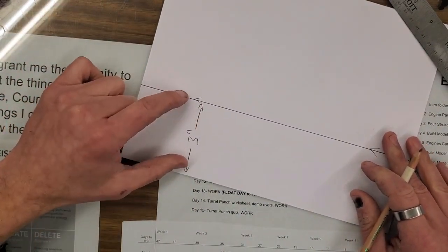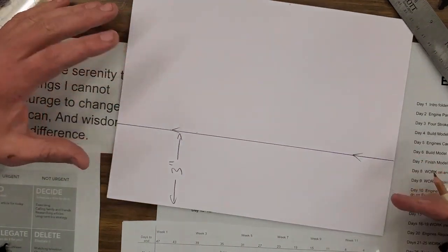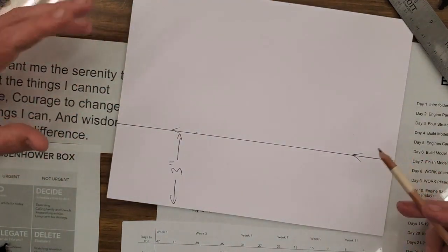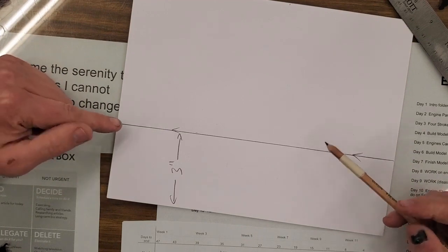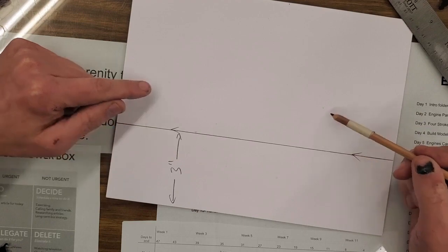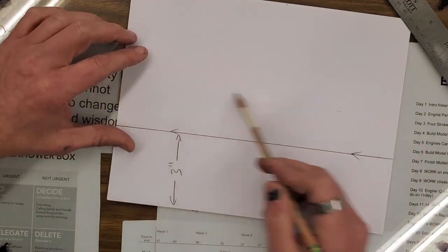From here to here is three inches. Only the first line is three inches — the rest of the lines we're going to be making are two inches. You'll see why in a few minutes. I'm going to do the same process but from this line I'm going to go two inches — measure up, mark my two arrows, scratch a line.